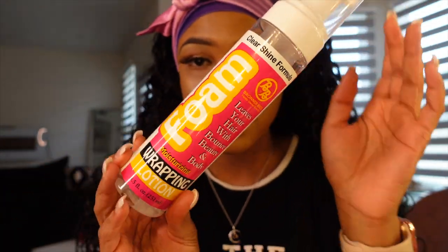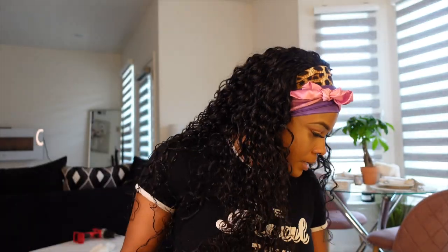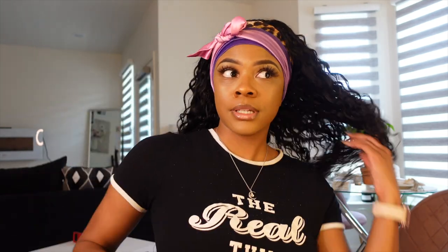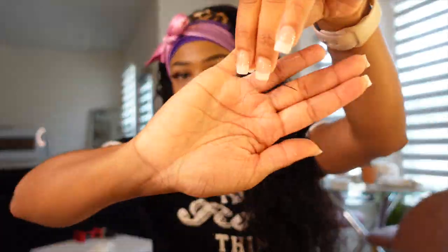You can use any type of foam wrap lotion — this is the cheapest one in the store and I always get that one. They all kind of work the same to me. This hair is really long — 24 inches — so I'm using this just to define the waves and curls a little bit better. With any hair you'll experience a little shedding, but wavy and curly hair tends to shed a little more than straight hair because you're constantly putting stuff in it to manage it.